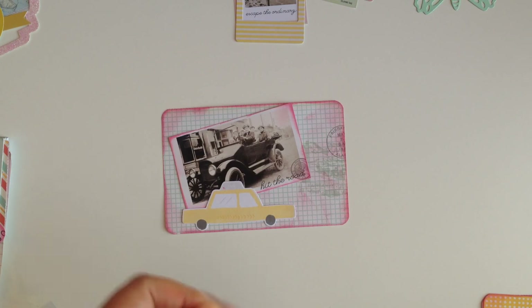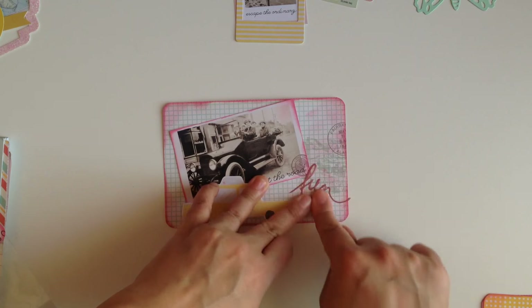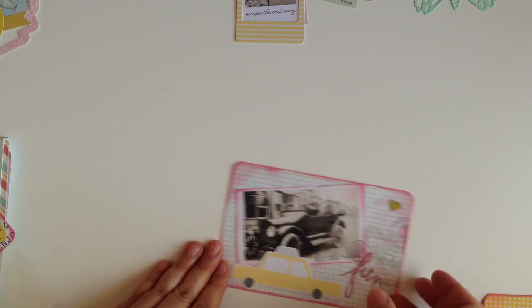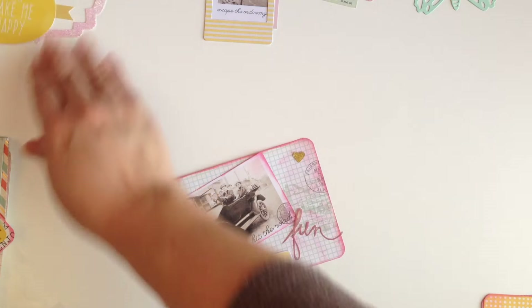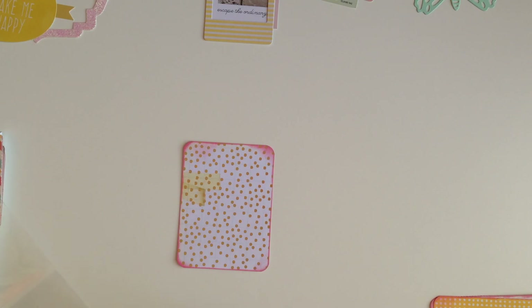I have a little word sticker that says 'fun' — that'll go right there. Then I'll go back and put maybe some enamel dots or something, and a little heart here. There we go, we got our second card done! I had a butterfly for this spot but it disappeared on me, so we'll leave it like that. Now we're gonna work on the four little cards.